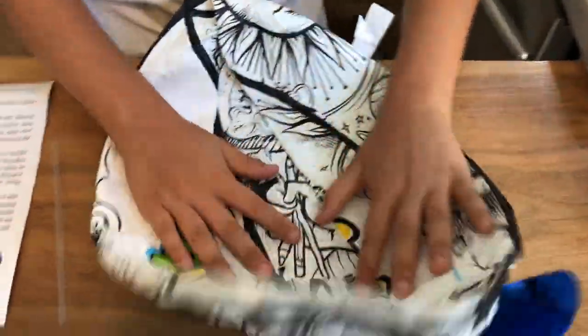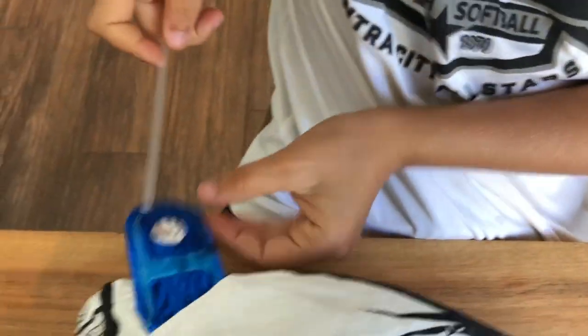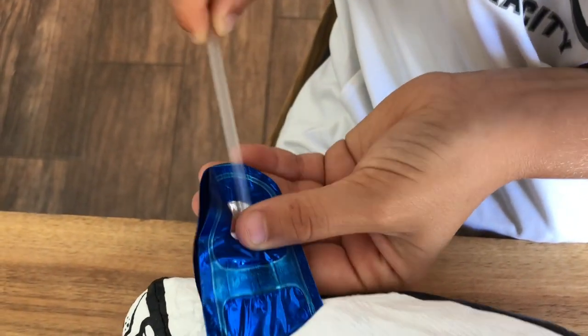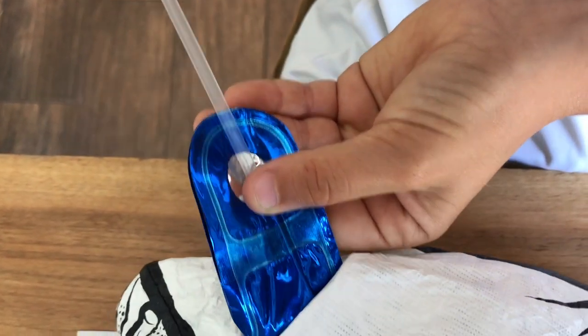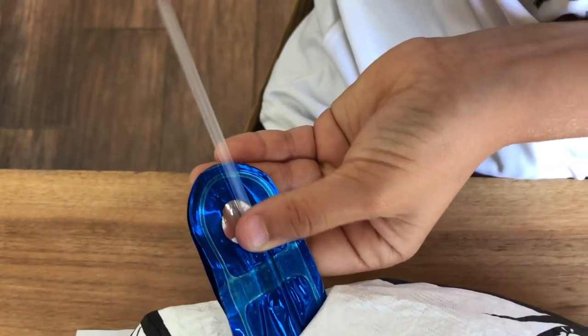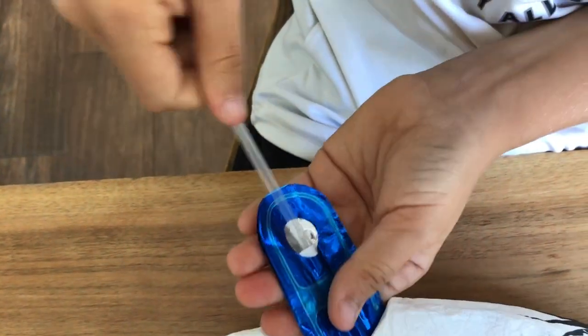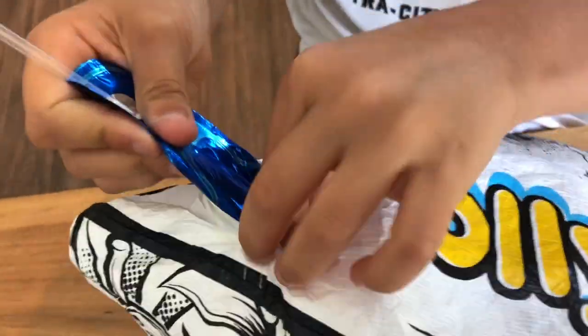Then you just open it up — it's kind of like a dish. And then you want to find this blue thing, you want to find the white thing, and then you want to take the sharper, pointy side. And you just kind of want to hold it here and twirl it around until it gets in there. Keep twirling it and bend it until it gets far down inside.